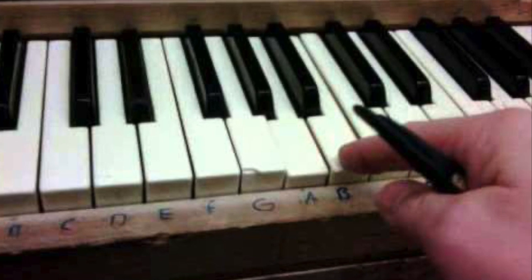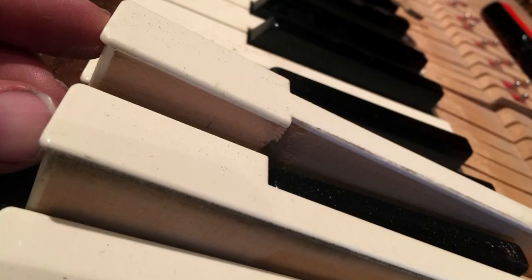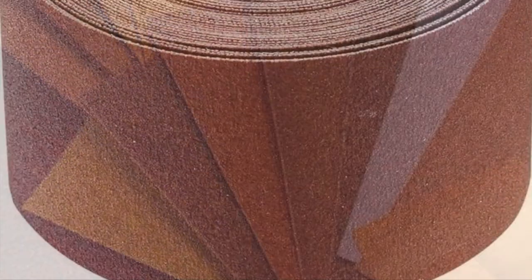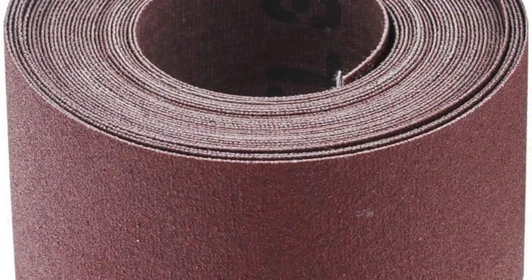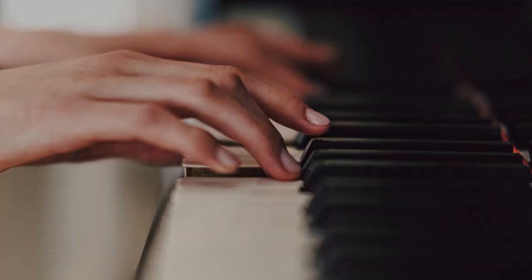If you have a sticking key, first check to see if the key has something caught between the key and an adjacent key. If that's not the case, see if it's rubbing against an adjacent key. If this is what's going on, take coarse sandpaper or coarse emery cloth and sand the sides of the keys until the keys work freely.